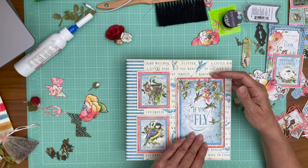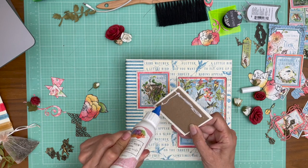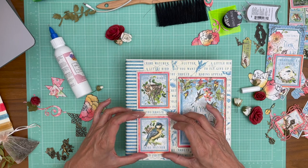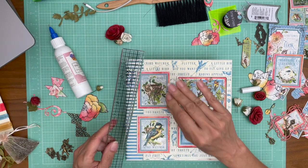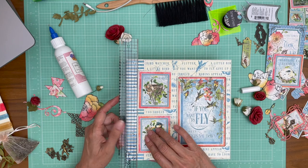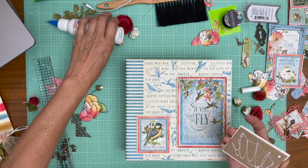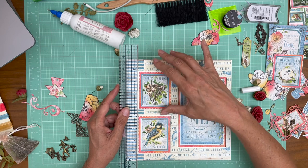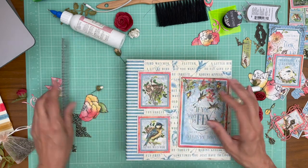I'm going to go ahead and glue these down. You'll notice the chipboard is not exactly the same size as the cardstock — I do that on purpose so it's easy to tuck things behind it as I'm adding embellishments. I'm going to use my Tim Holtz ruler to make sure things are relatively straight. It's not perfect, and part of that is because these cut-aparts aren't perfectly rectangular — the images just didn't have right angles.